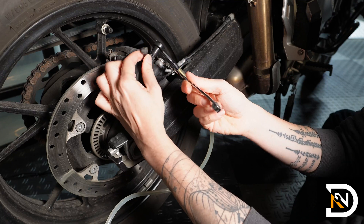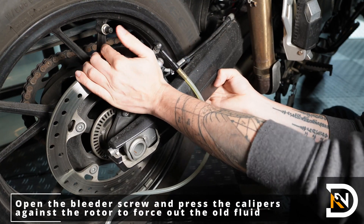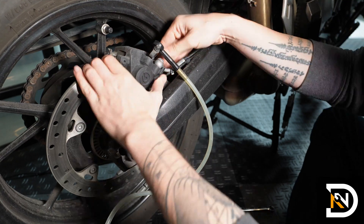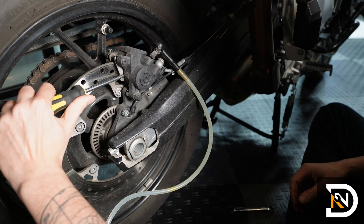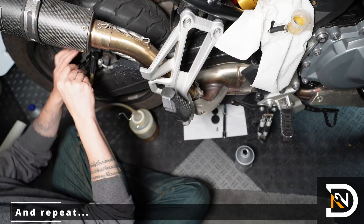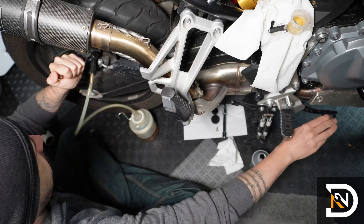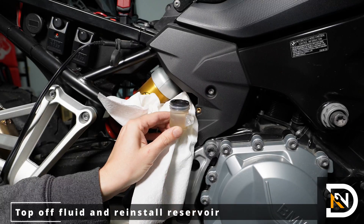Once you have clear fluid coming out of the bleeder screw, you'll want to push in the caliper to force out the old fluid that's trapped behind the pistons, then repeat the steps a few more times. And if you have the GS911 tool, you'll want to activate the ABS pump just like you did with the front and repeat the flush. And finally, we'll wipe down the rear reservoir, top it off, and close it up.